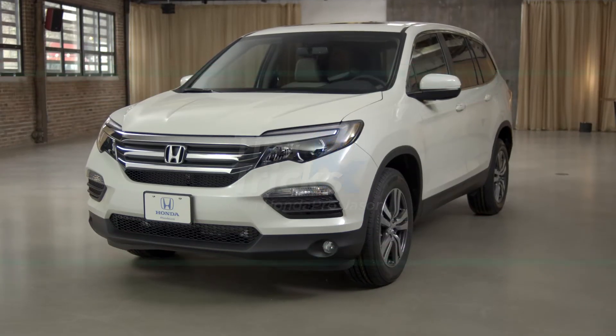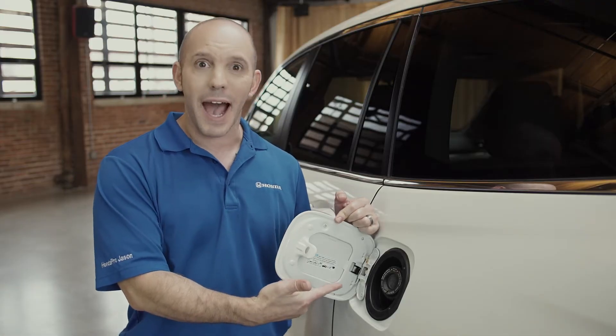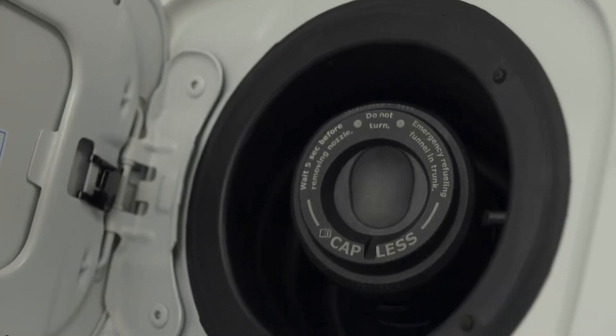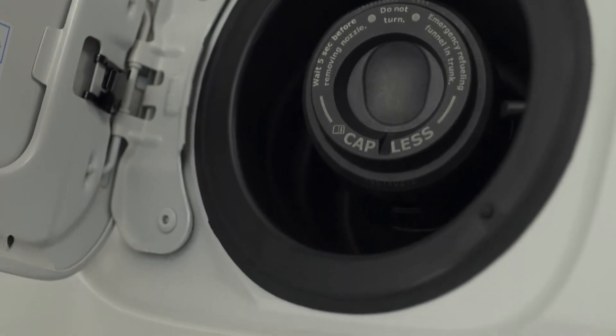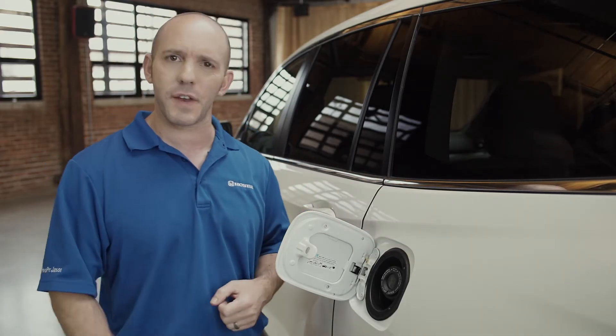And now a tip and trick all about fueling up your 2016 Honda Pilot. Check it out! There's no gas cap — Honda went capless! Which is awesome because there's no gas cap to leave at the gas station. But what if you run out of fuel? A traditional gas can won't fit in there.